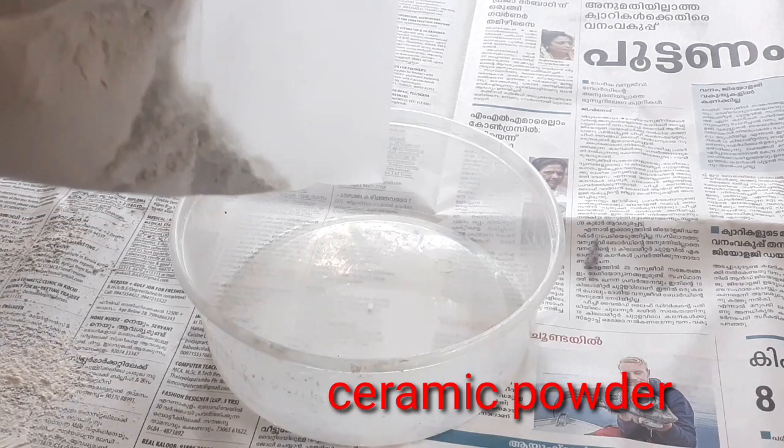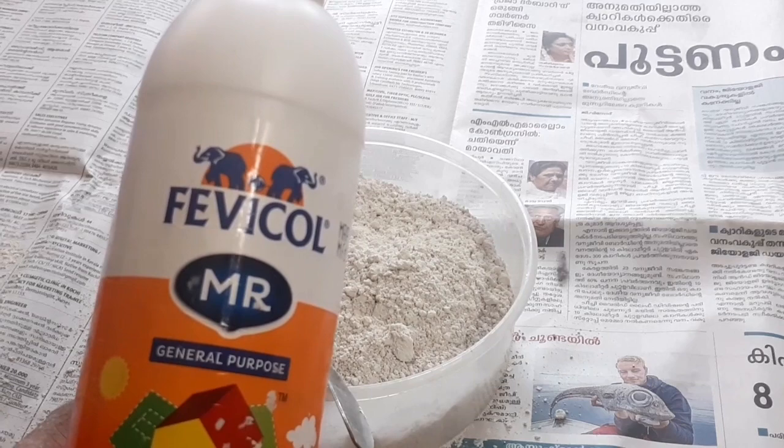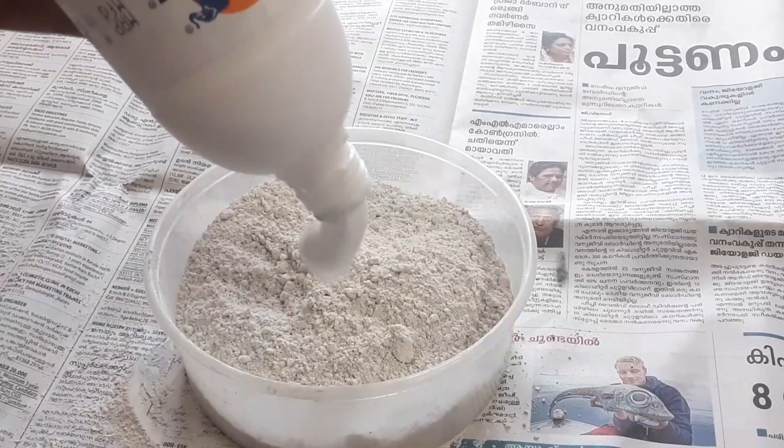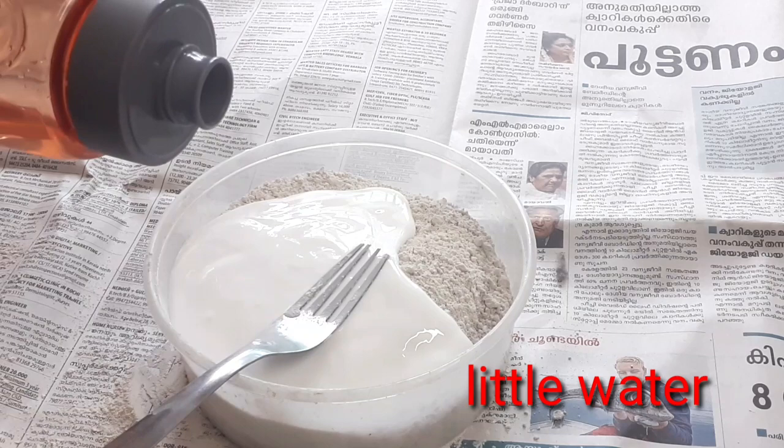We are ready to mix it. I will use ceramic powder in a plastic bottle. I will put it in a bottle — a little bit. We add pevicol. It is a thick consistency.